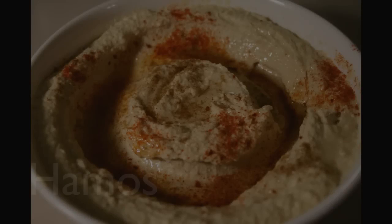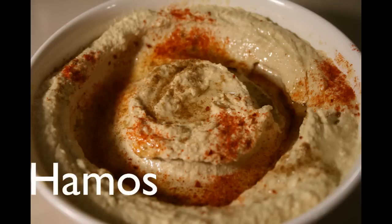Hello, this is Chef Nico with Food Cravings. Today we're going to be making hummus.